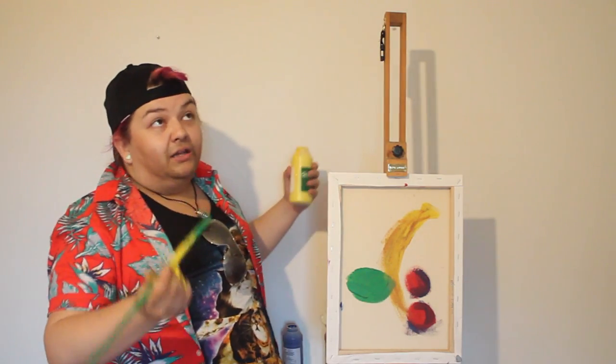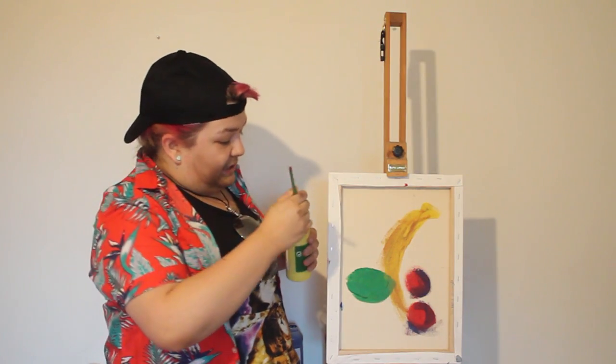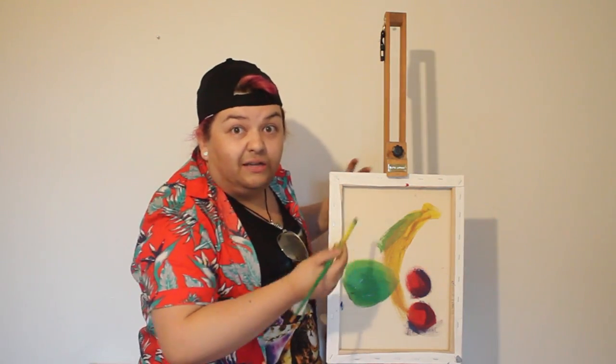So what we're going to do is add a little bit of sunlight. We're going to go right in there with the yellow. The banana looked a bit ripe to me and I got a bit scared.